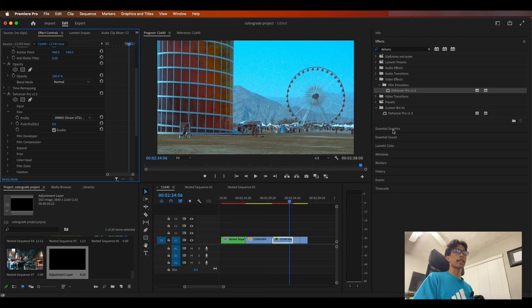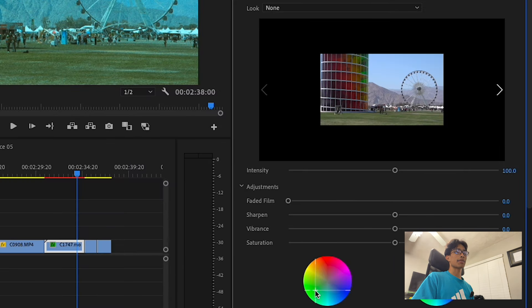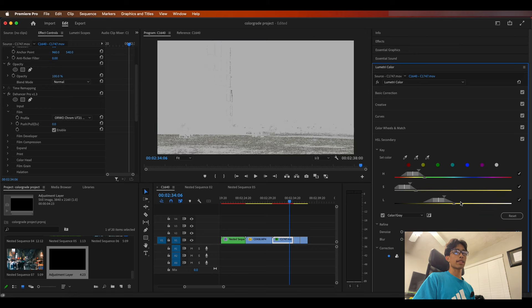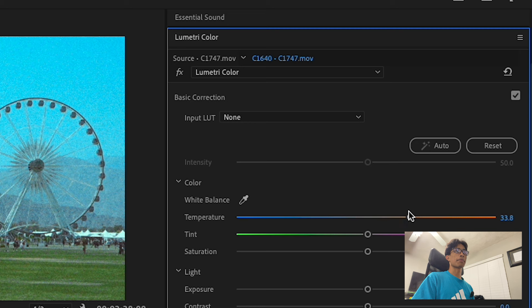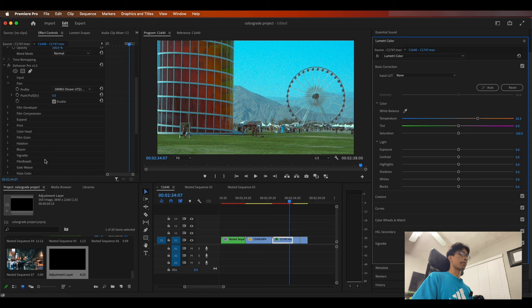If there are some areas you want to change that you can't do in the dehancer plugin, you can obviously just come to the Lumetri color panel and adjust it there. I kind of want the grass to be a little more green — I can do that by simply selecting the grass and making it a bit greener. I also might add a little bit of warmth by increasing the warm tones on basic color correction.